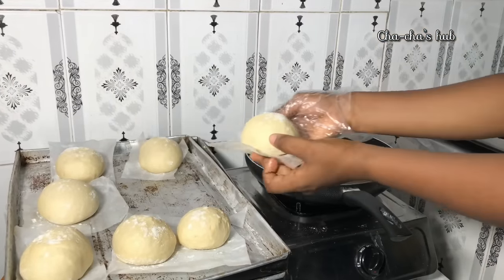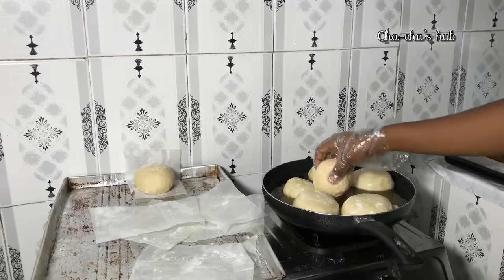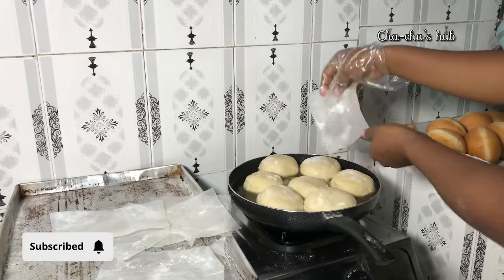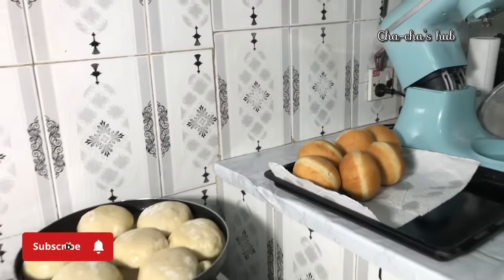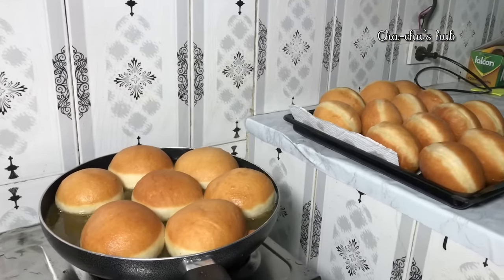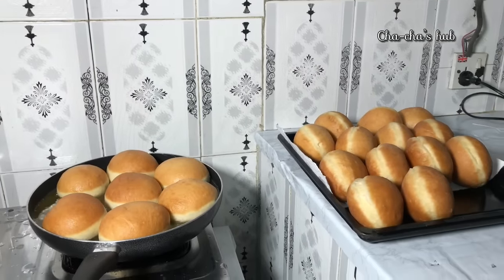We're going to fry our doughnuts. This particular day we made a lot of doughnuts. I was able to film when we are putting the dough into the hot oil. You are going to fry on a very low heat with a medium heated oil — your oil shouldn't be too hot so your dough doesn't burn. Before you flip your dough, ensure that one part has fried very well before you flip over to the other part, so you'll get that perfect white line.